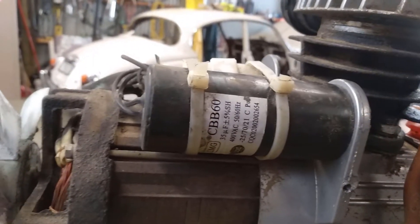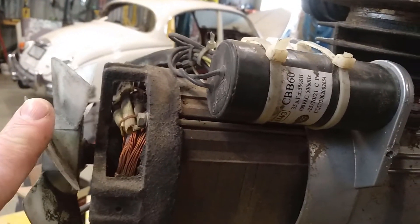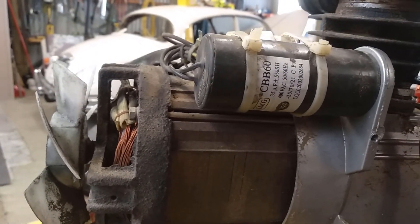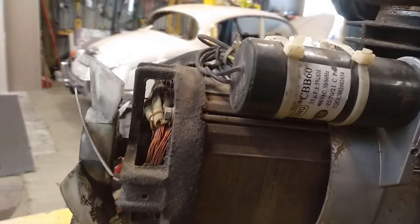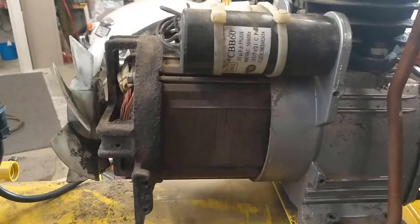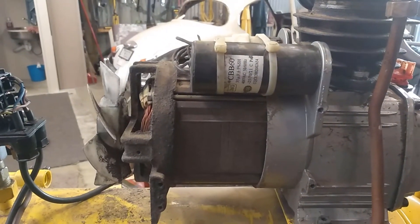It'd be nice to bypass it and test the motor to see if it's still driving okay. Maybe we can just disconnect the pipe to the tank and just let it vent so it's not building up pressure - just make sure it's running properly without the capacitor. I don't know - just to start it and check. We'll find out, I suppose - do some more research.